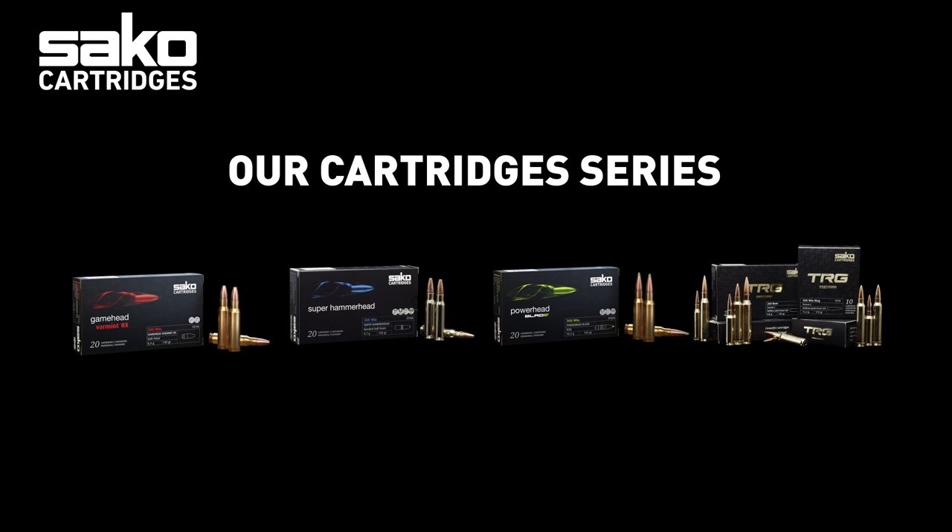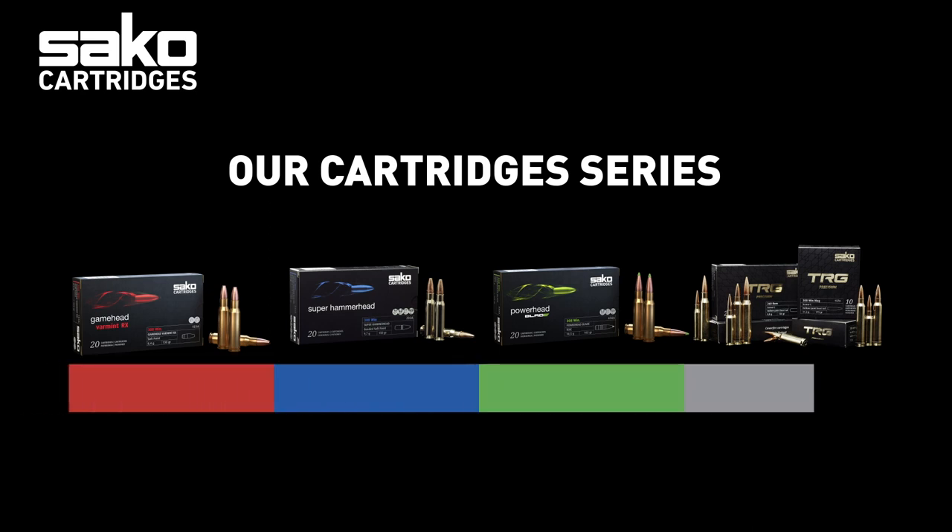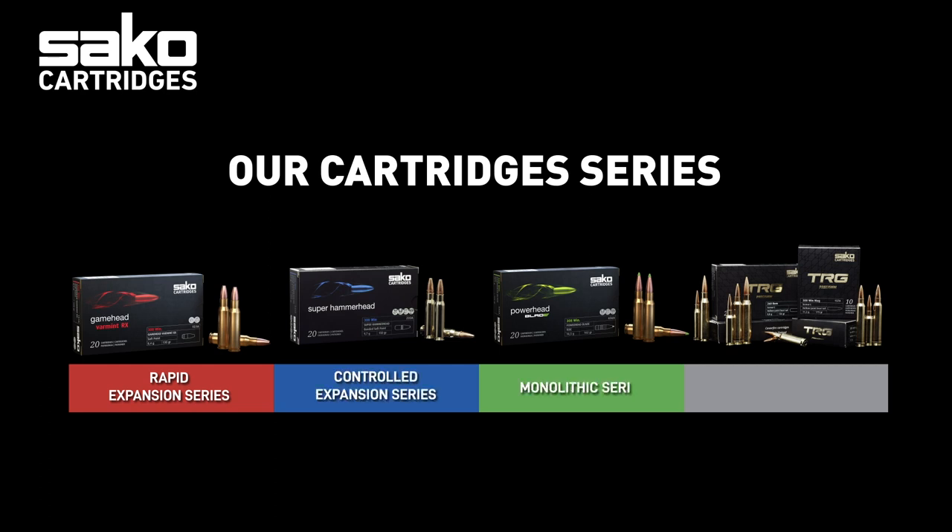Sako Cartridges products have been divided into four distinct categories, indicated with colors. This is to ensure that your cartridge or bullet selection is as easy as possible. To make it simple, the colored products —